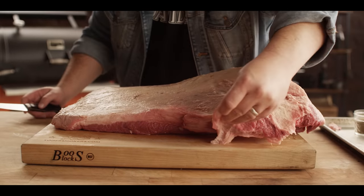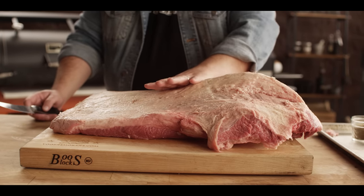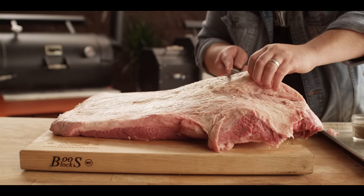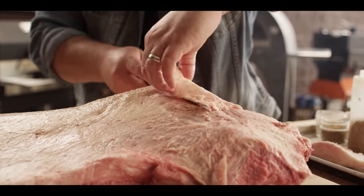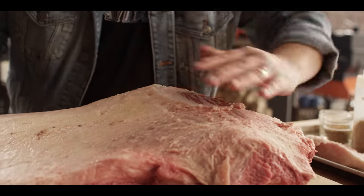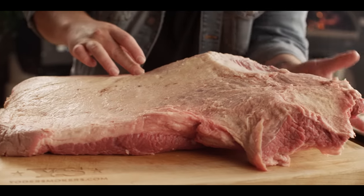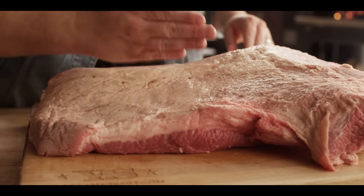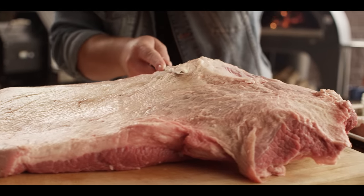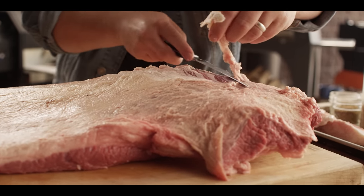It all starts with the brisket. What we have here is a 16-pound prime brisket. We're just going to trim this up a little bit — take off some of the hard fat. We're cooking it whole, so we don't have to do a ton of trimming, but we'll start with the really hard stuff on top of the point meat. There are two muscles in a whole brisket: the point that sits on top, and the flat, which is where you typically get your slices. We're going to leave a little fat cap behind today.